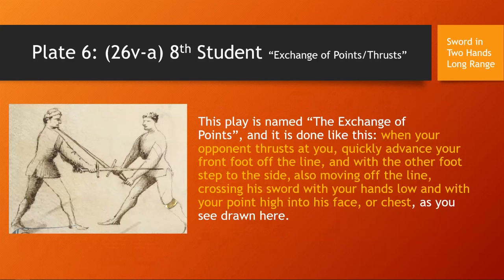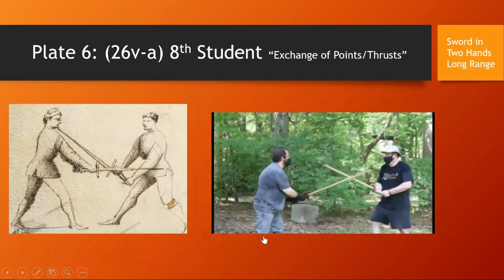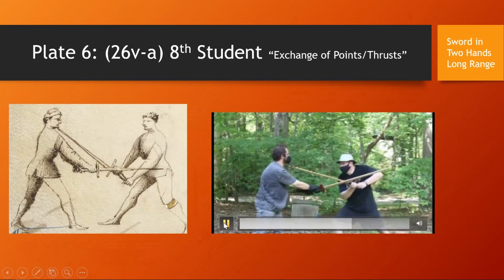Skipping ahead in the two-handed sword at long range section, there is a play called The Exchange of Points or Thrusts. 'This play is named The Exchange of Points, and it is done like this: when your opponent thrusts at you, quickly advance your front foot off the line, and with the other foot step to the side also moving off the line, crossing his sword with your hands low and your point high into his face or chest, as drawn here.' This is actually a common SCA rapier move, so if you're an SCA fencer you should be familiar with it. He thrusts, I step off line, and counter thrust. Really simple.